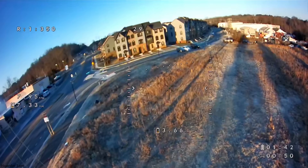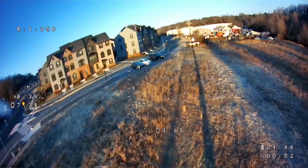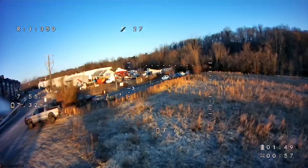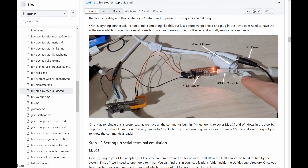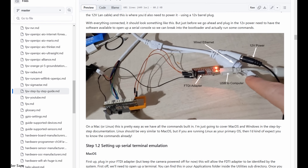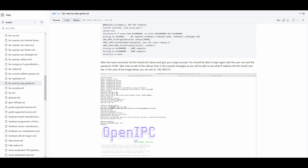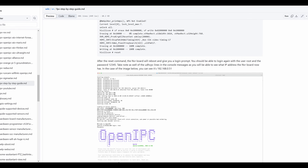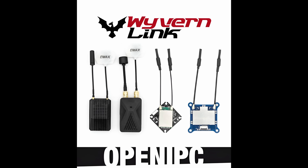But today, OpenIPC is still very much in its early stages — it's not really meant for mainstream use like ExpressLRS. If you look up OpenIPC guides right now, there's a lot of crazy wiring and SSH-ing into boards with Terminal. It's not exactly ideal as an everyday consumer product. But since it's open-source, anyone can make their own hardware for it, and so Emacs has created the Wyvern Link system that runs on OpenIPC software.